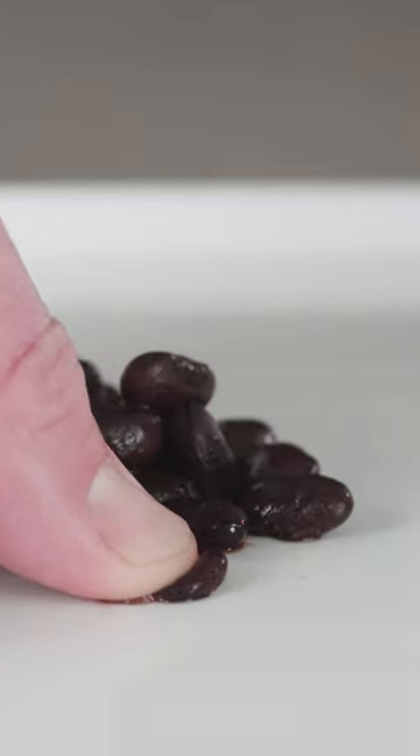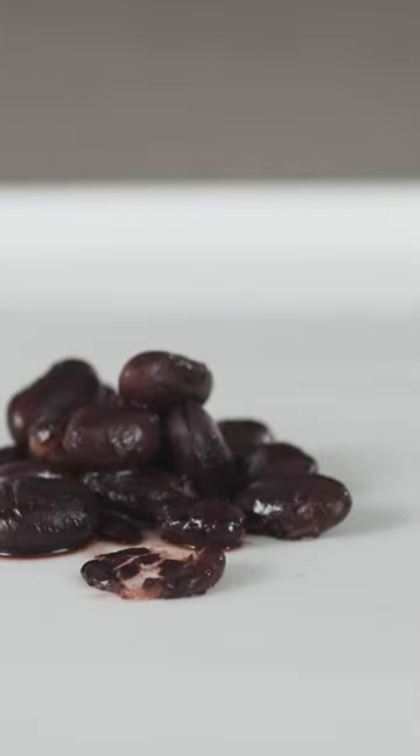Baking soda is nothing short of a powerhouse when it comes to quickly softening numerous types of vegetables, beans, and grains.